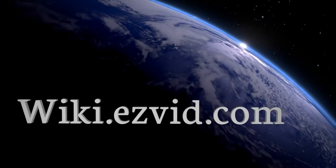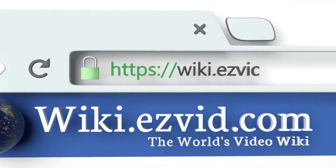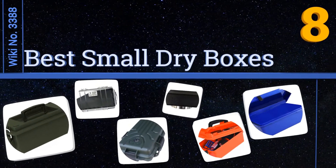wiki.easyvid.com. Search EasyVid Wiki before you decide. EasyVid presents the 8 best small dry boxes. Let's get started with the list.